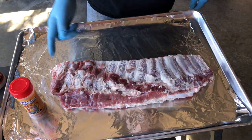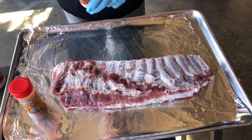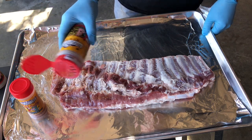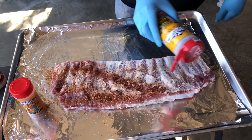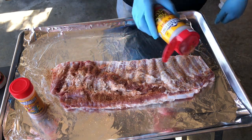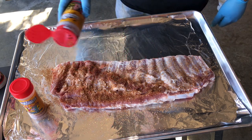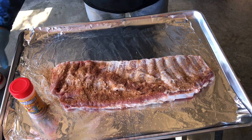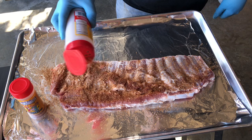As you can see, I've removed the membrane. I did a little bit of trimming but not much — I kind of like that fat on there, so I'm just going to leave it as is. I don't use binders. So I'm just going to hit this with the hog water, light layer, nothing much, especially on the back side. There's a lot of meat on the front side. Come back with a little bit of this bam. Good stuff, but you've got to be careful with it because it will bite you.